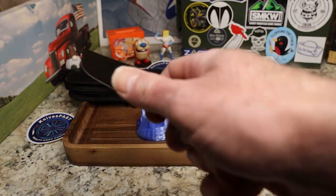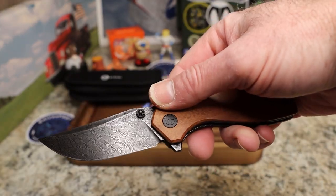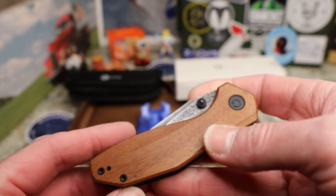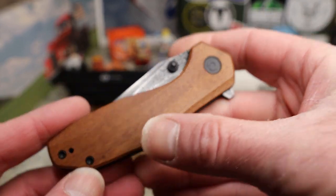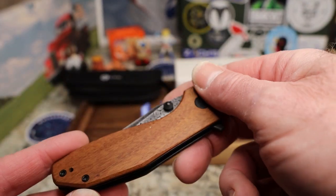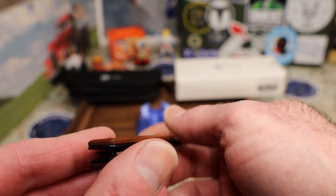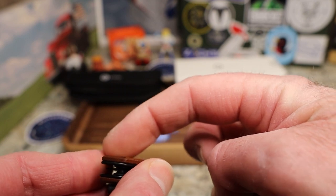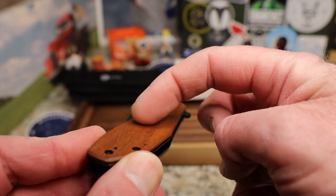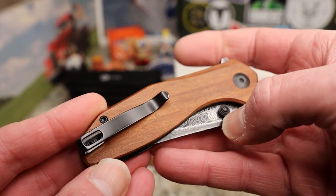Wow, look at that crazy dark Damascus. That darker Damascus is starting to win me over — I haven't been a huge Damascus fan, but that is beautiful. You've got the cuborsha wood handle, and a really interesting contour slash chamfer right here — it's sort of flat scales with this really cool chamfer. I don't even know what to call it.